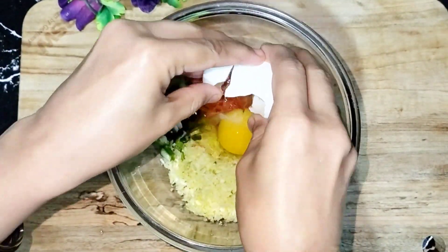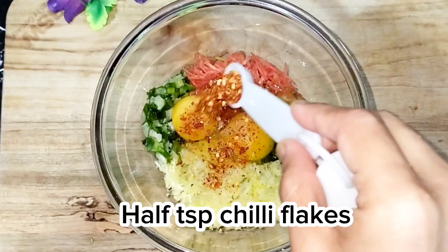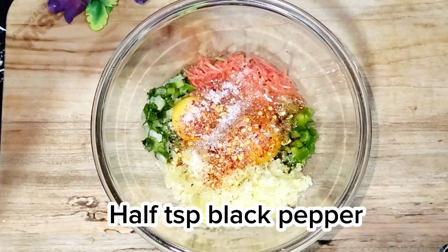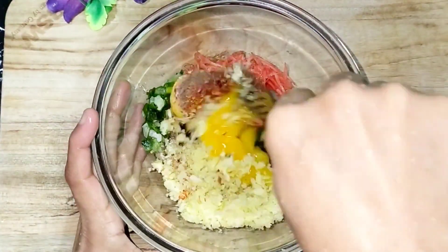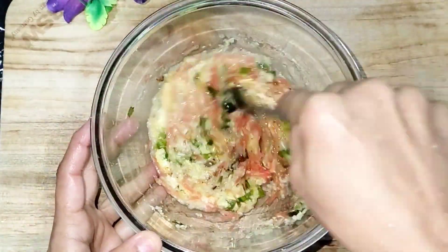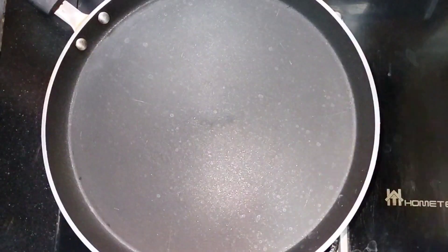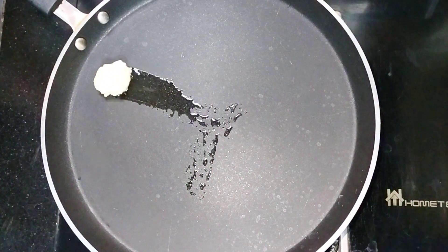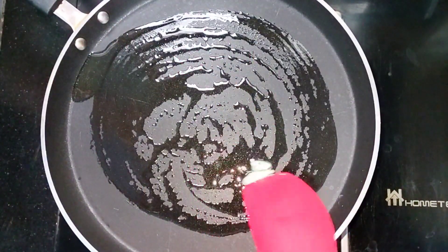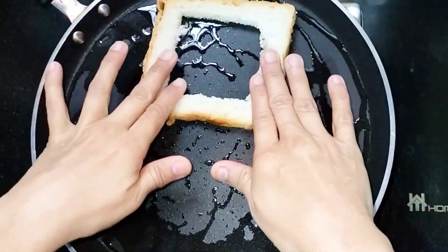Add 2 eggs, 1 TBSP chili flakes, 1 TBSP salt, and 1 TBSP black pepper. Mix it well.